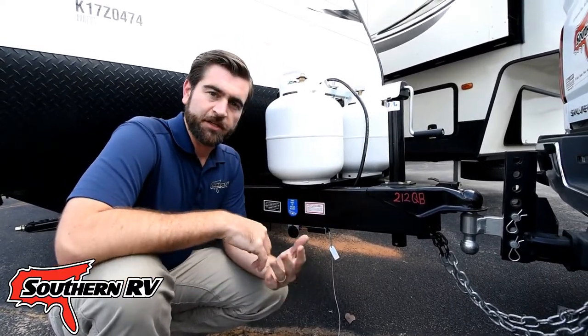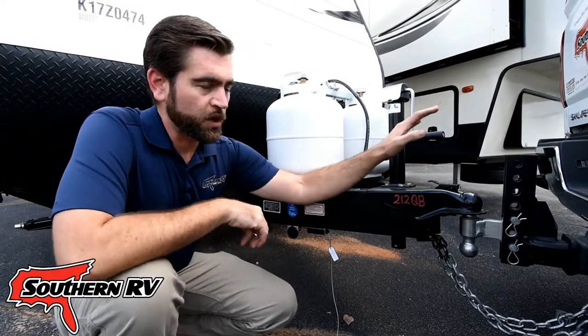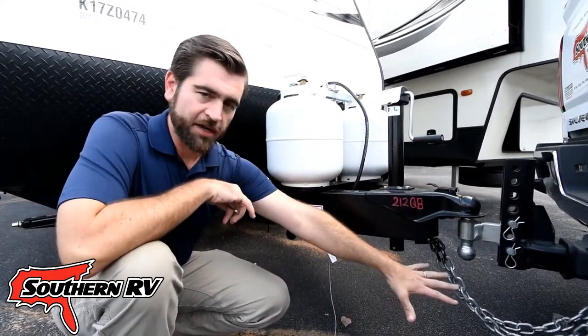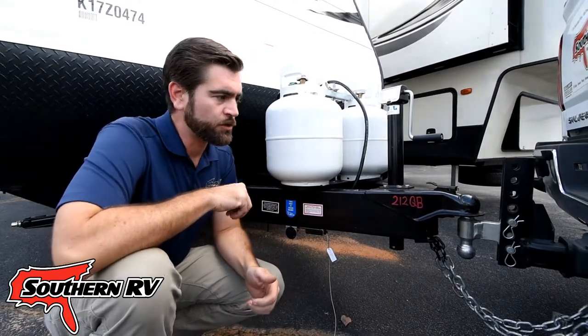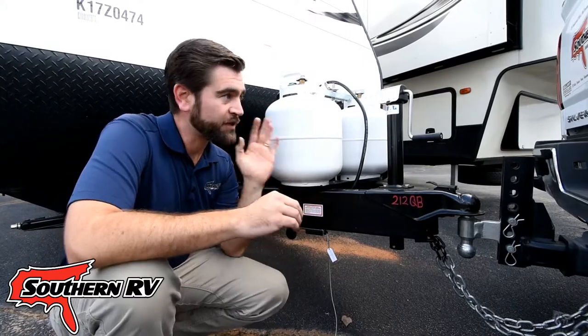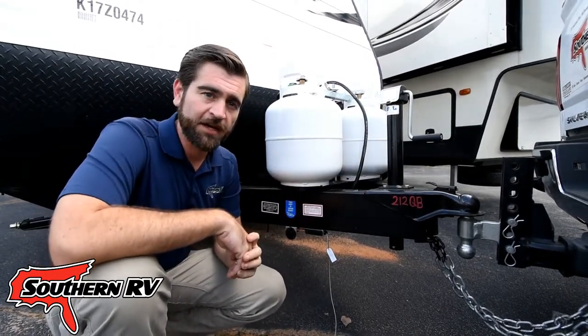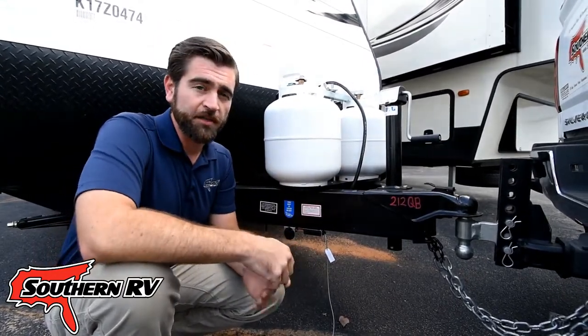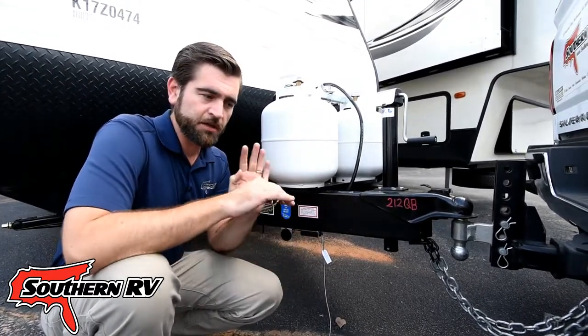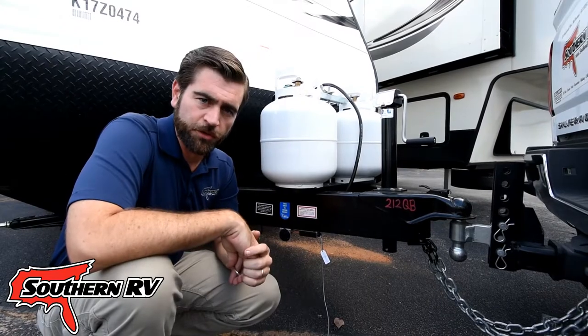So why is that a good thing? Well, if you were to accidentally come loose from the ball and be riding on the chains, it's going to allow you to bring the vehicle to a controlled stop instead of it just slamming into the back of the tow vehicle. Or, in the instance that it comes completely loose from the tow vehicle, it's going to allow the trailer to come to a controlled stop.